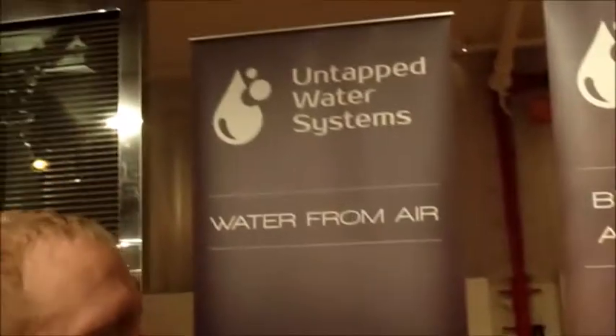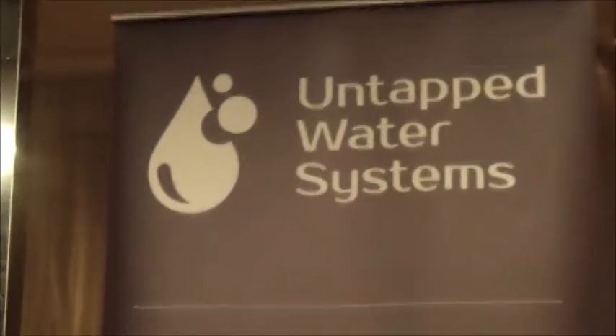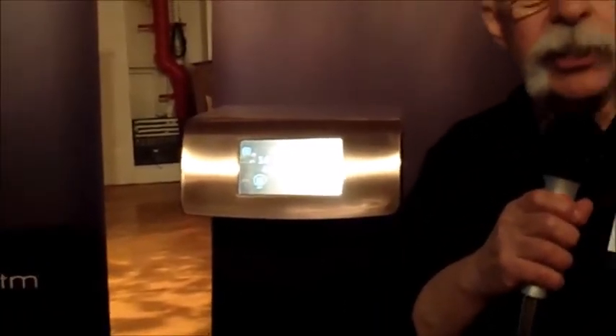Hey kids, we're still at the luxury show. We walk by a display and it says 'water from air.' Now how could that possibly work? So we had to stop by and talk to Chad about this new device. These are really beautiful — look at this guy. Chad's going to tell us how they make water from air.